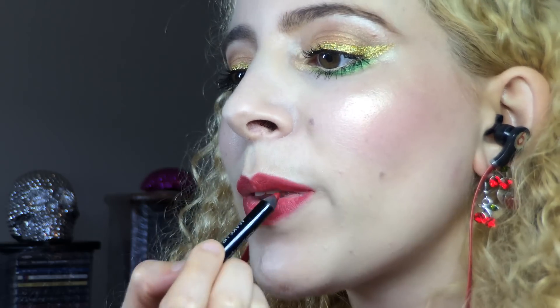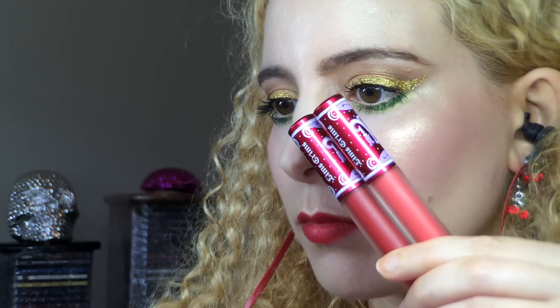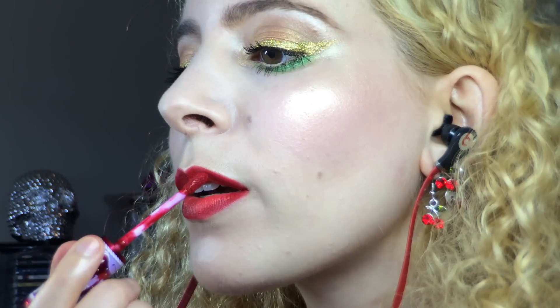To layer over that red pencil I chose two Lime Crime Velveteens. First I went in with Swayberry and applied that to the centre of my lips, then I ran the darker one, Red Velvet, around the perimeter. I created a gradient lip by pressing my lips together to blend the shades, bringing the darker red onto the lighter one slightly.